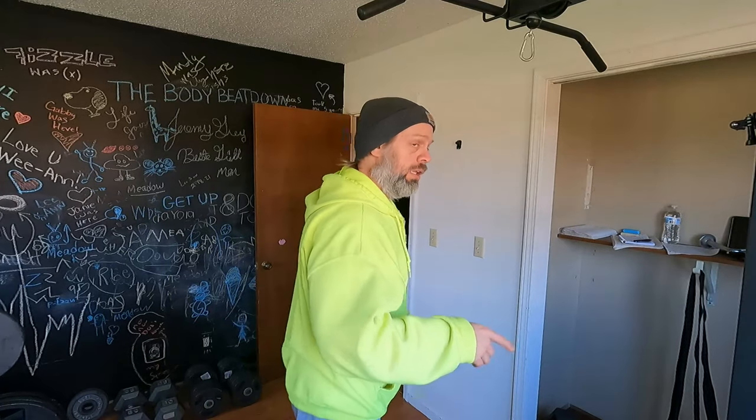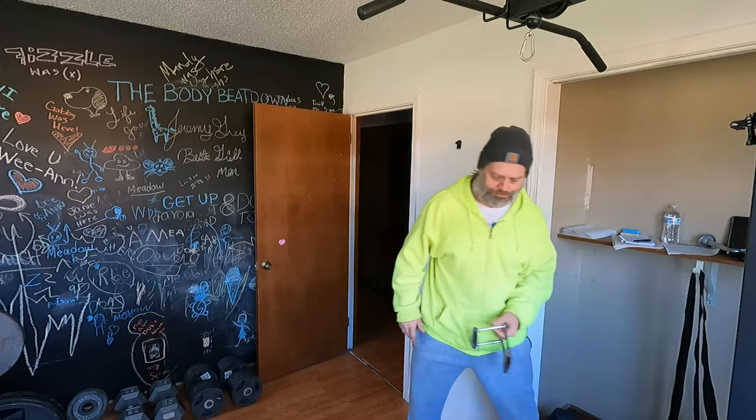Today is going to be kind of centered around my high and low cable machine — number one because I haven't done it in a very long time, and number two because I got a new attachment I want to use for my low row. I got my double D handle. I'm going to be using that on my low cable row to do low cable rows. We're gonna start out though with doing some pull-downs.